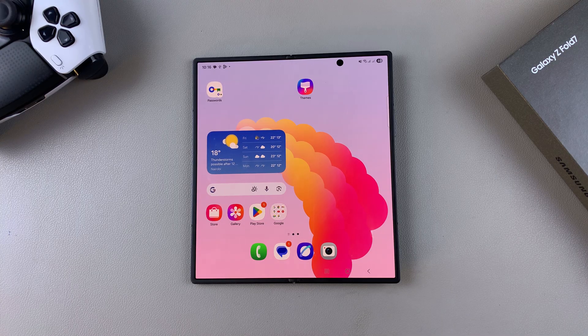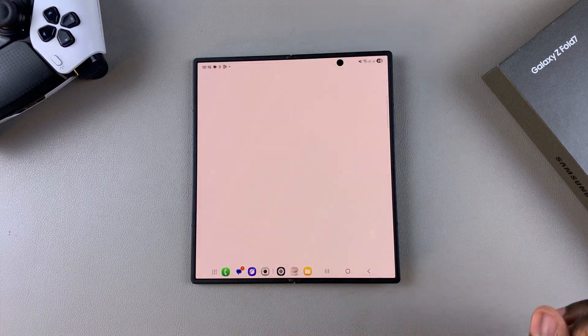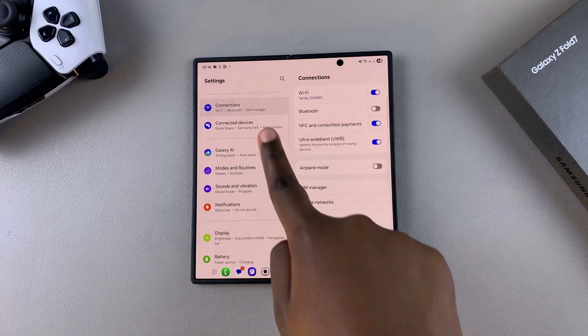The first step is to ensure that the feature is currently turned on. To do that, start by navigating to Settings. Under Settings, scroll and select Galaxy AI.